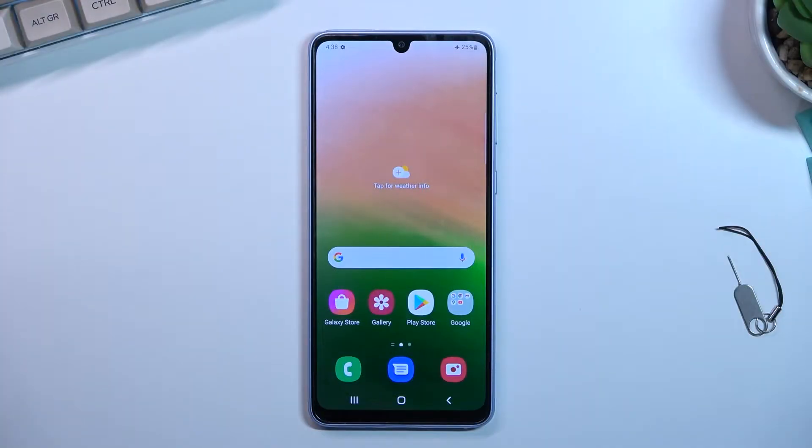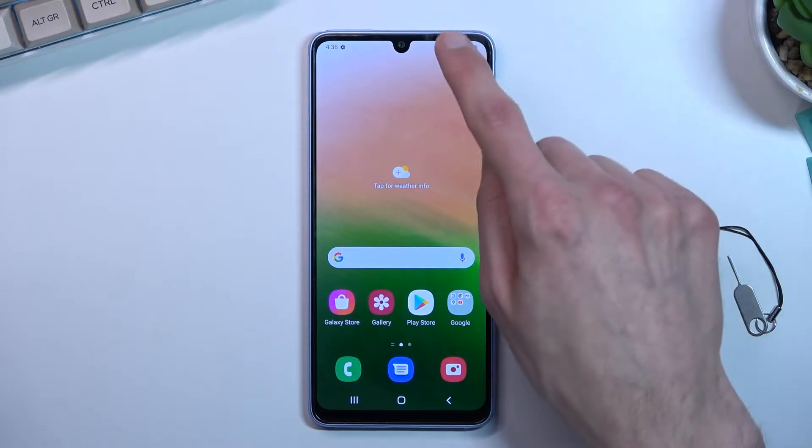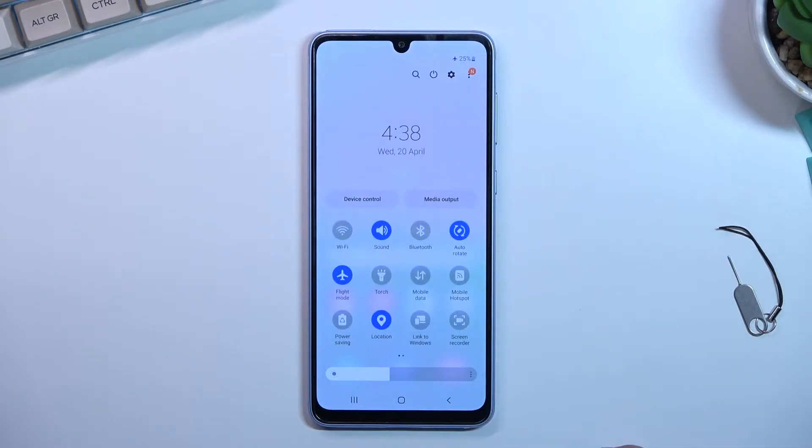Welcome. This is a Samsung Galaxy A33 and today I will show you how you can enable your power saving mode. To get started you'll want to pull down your notifications, extend it, and in here you'll find the power saving toggle. Simply click on it.